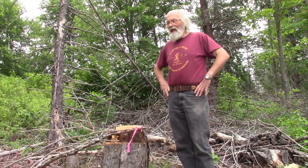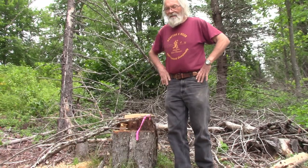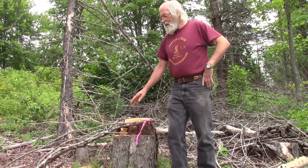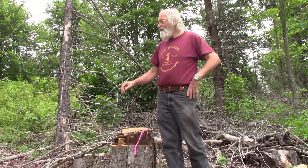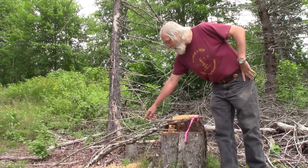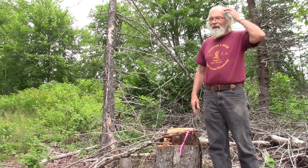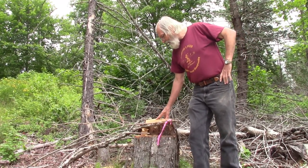G'day folks, welcome back to the channel. This video is going to be about the experience of felling this tree. The reason why it was being cut — I'll get Debbie to do a few shots — we have oak regeneration right here, and she'll get a shot of the two or three other little oak coming up in the same area. And then we'll talk about exactly what went on here.